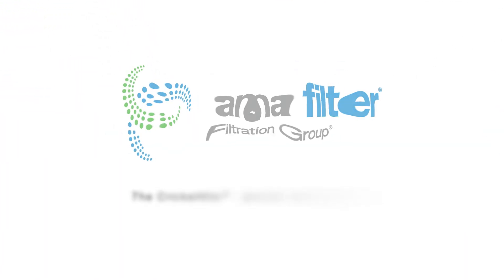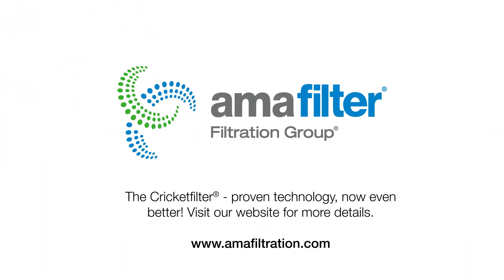The Cricket Filter — proven technology, now even better. Visit our website for more details.